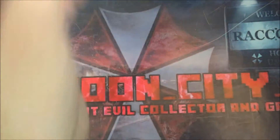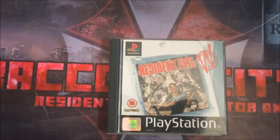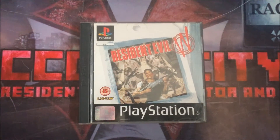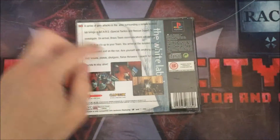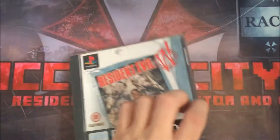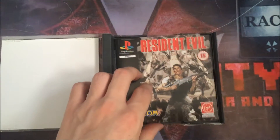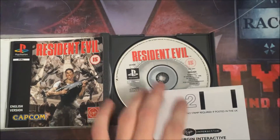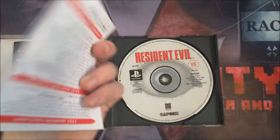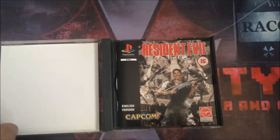Next I have Resident Evil 1 black and white label edition. This is slightly different because it's got different art on the front and back — it's different from the original because the original has the silver zombie and the picture is full at the front. But the manual itself is exactly the same, as is the picture on the disc. This copy also has the original postcard with it, so it's fully complete.